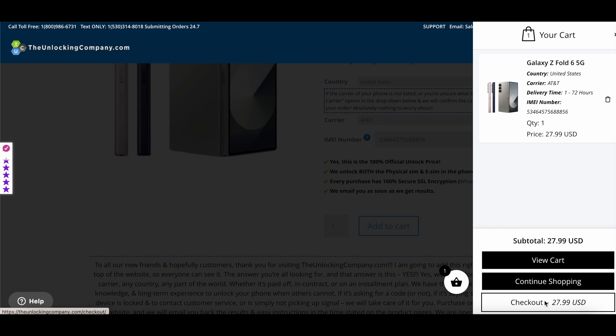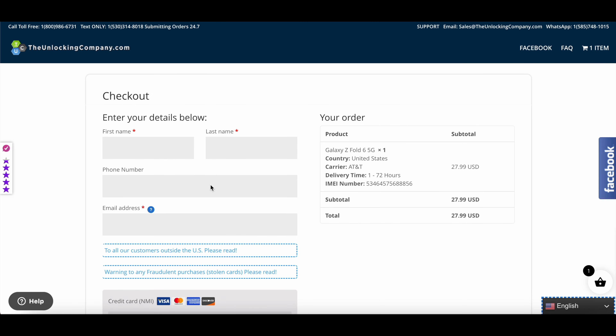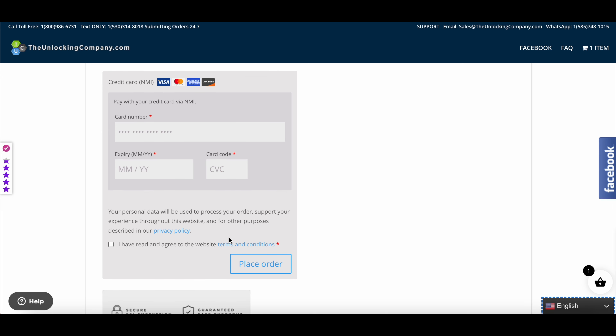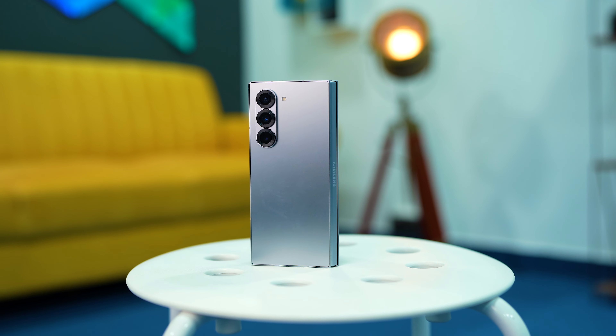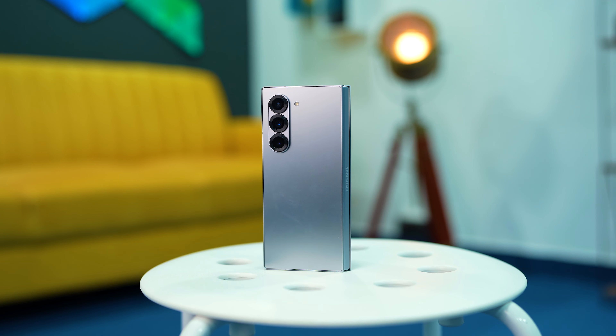Once you paste the IMEI number, click Add to Cart. The pricing is $27.99 USD. Now you need to enter your first name, last name, phone number, and email address. Then enter your card details including the expiry date and other card information, and click the Place Order button. Once you've made the payment, you will get an email confirmation saying that your device will be unlocked.